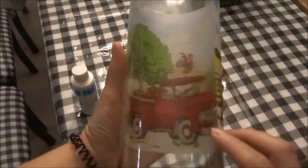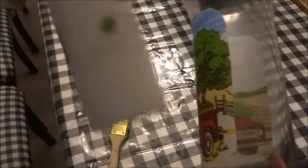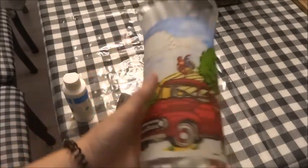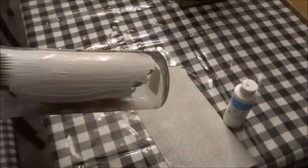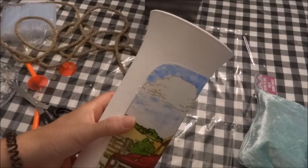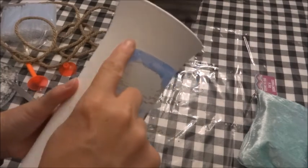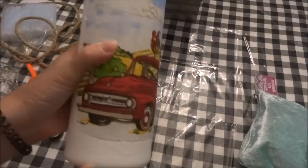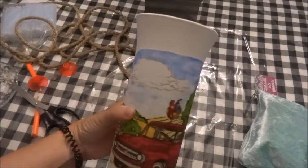Now that my Mod Podge has dried, I'm going to take my white acrylic paint and paint all of the glass. To finish off this simple lamp, I'm going to take my Dollar Tree nautical rope and go all along the outside of the fabric piece just to give it a nicer finish, and then I'll do at least one row to the top and bottom — I think one row will be enough.